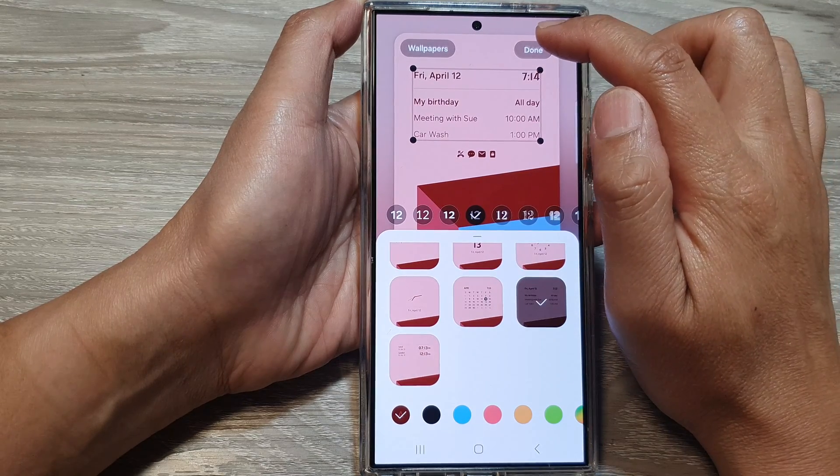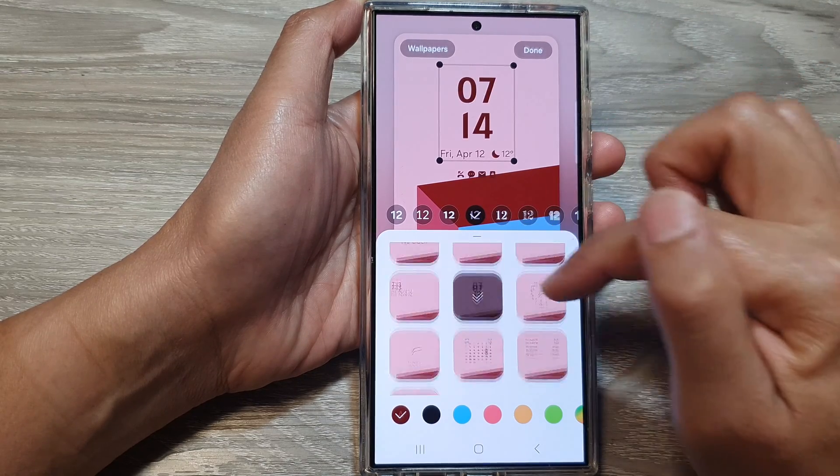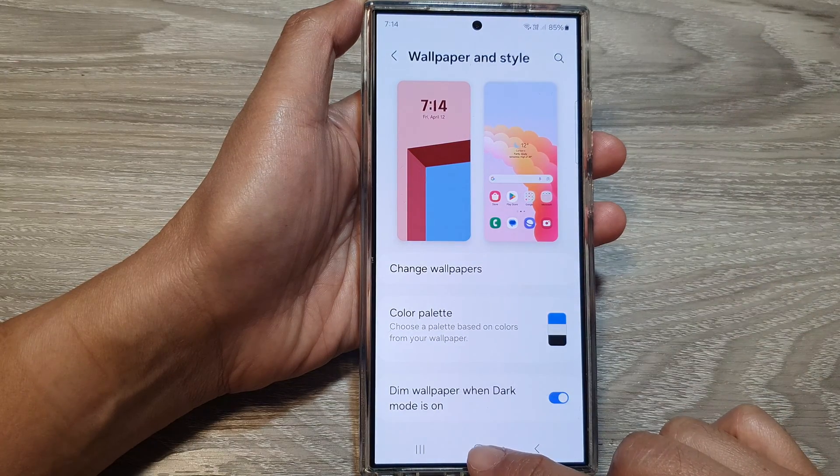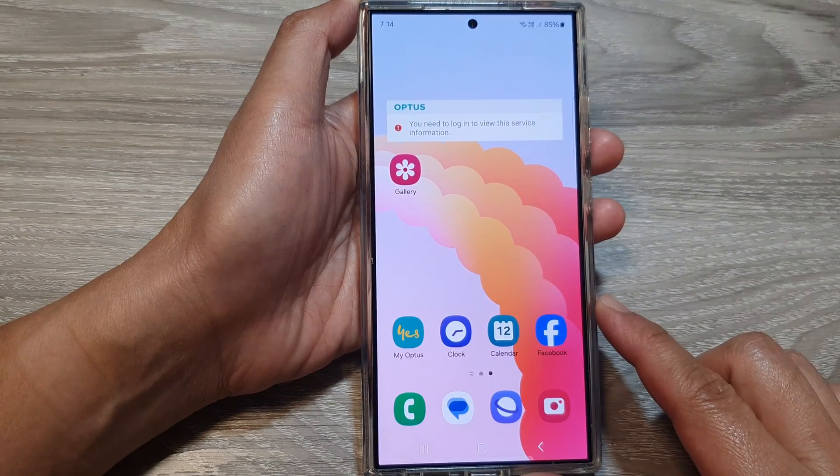After that, tap on the done button to finish. Finally, you can tap on the home button to go back to the home screen.